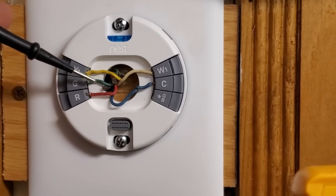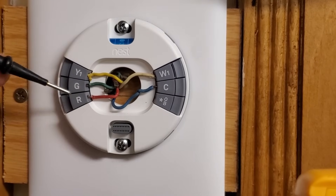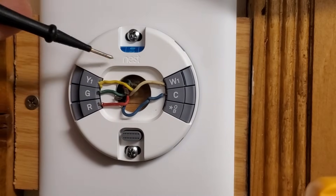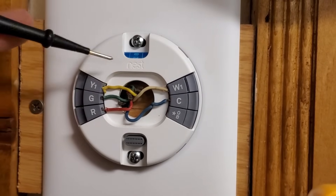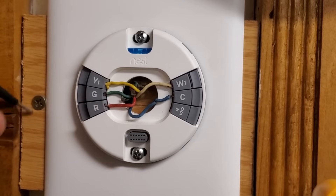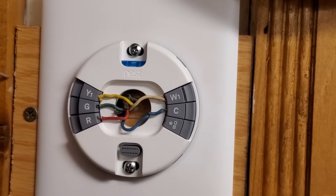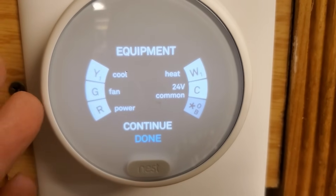The R is our 24 volts coming from the equipment transformer — we measured it upstairs and it was 30 volts. The thermostat takes power from the R and applies it to the other terminals to make the system work. R to G brings on the fan, R to W1 typically brings on heating, and R to Y brings on air conditioning. The common wire is basically like a neutral, and it allows the thermostat to draw power from the R without turning on any equipment. The Nest can do power stealing, so even without a common wire it will still work by applying a tiny bit of current from R to G, Y, and W simultaneously — but not enough to actually bring the equipment on. The Nest thermostat even tells you what all those terminals are for: power, fan, cool, heat, and 24-volt common.